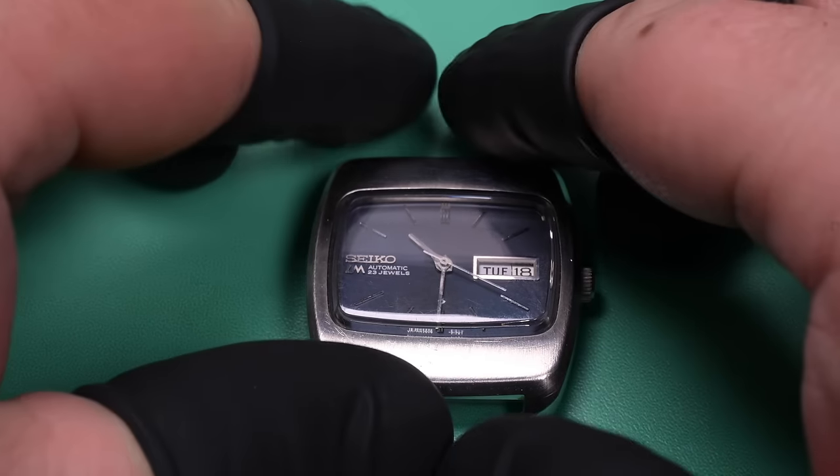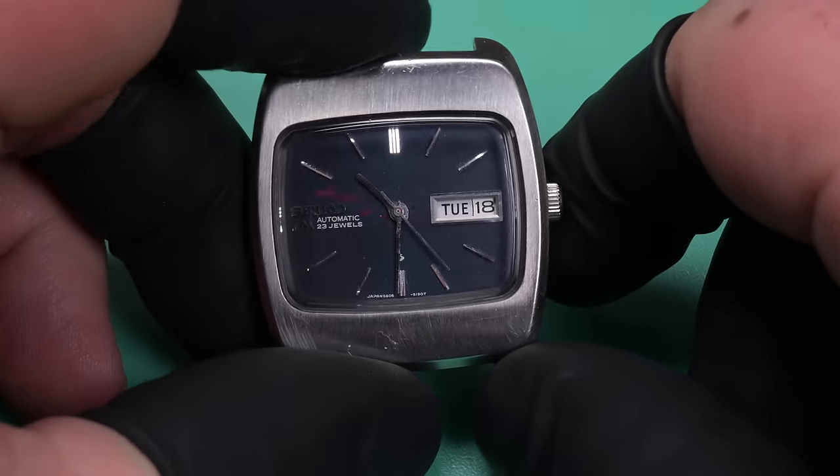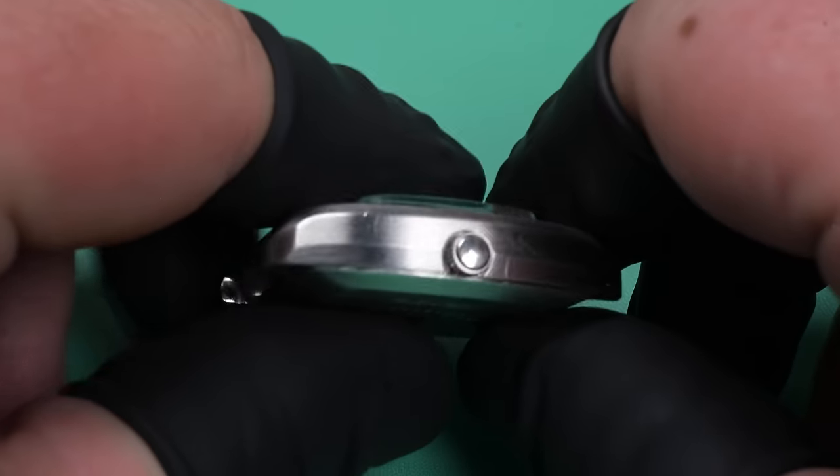Hello folks, welcome back to Weekend Watch Repair. My name is Adam, thank you so much for joining me today. This next project on the bench is a Seiko Lordmatic TV dial from August of 1972.